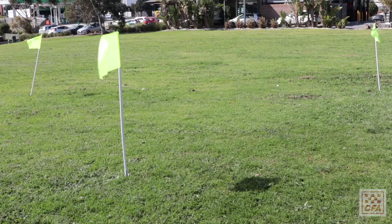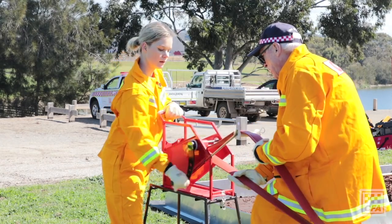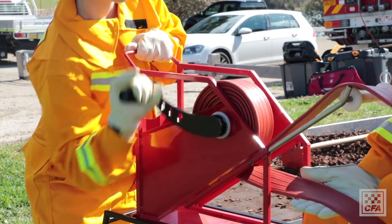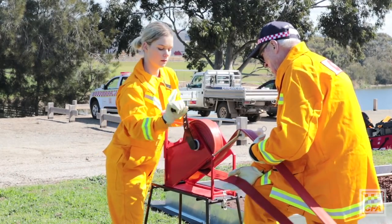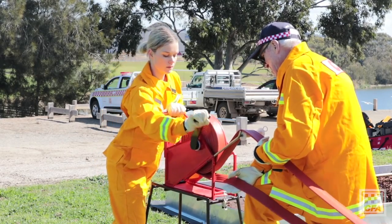There are three activities that we are currently trialing. The first is an arm crank activity, where you need to roll two lengths of 38 hose onto a spool and take them both off within a time of 2 minutes and 20 seconds.